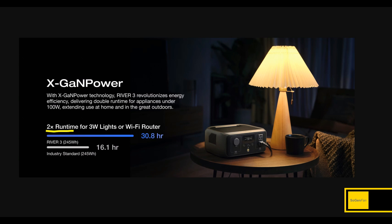They're claiming two times the runtime on a small load with the AC inverter — like three watts. Get yourself a little USB light and this is going to be much more efficient than the old inverter, though it still won't compete with DC power. A lot of people just want to plug things into the wall, and the reason they specifically mention a small load like three watts is because in that scenario the inverter itself would actually use more power than the load you're powering. With large loads, you won't see as much benefit, but on small loads it makes a huge difference.